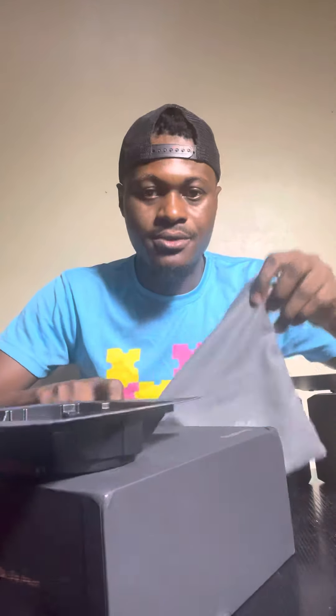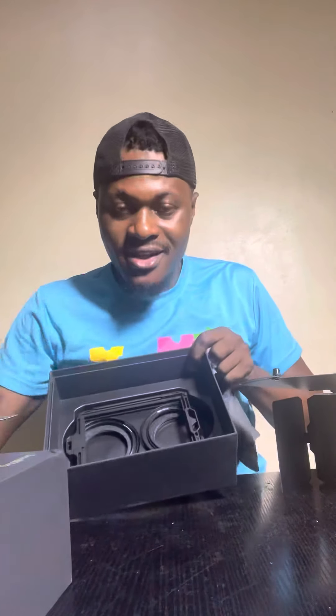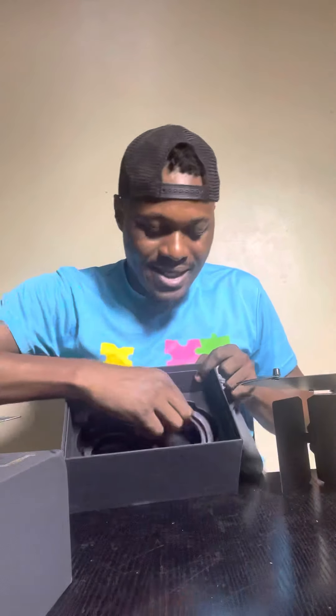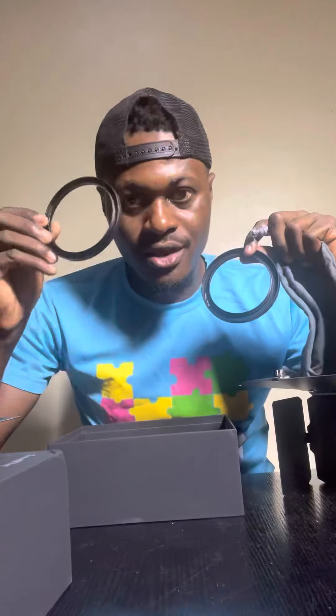It also comes with a carrying pouch, which is very handy because you won't always carry the matte box around. It comes with what I think is a filter adapter for whatever filters you want to snap on. These are the extras that came in the box.